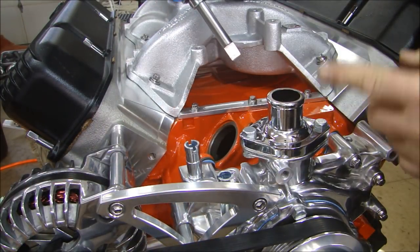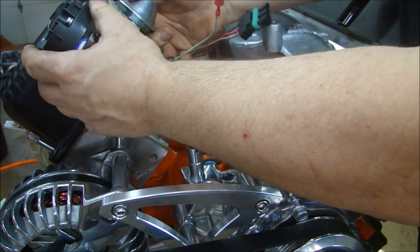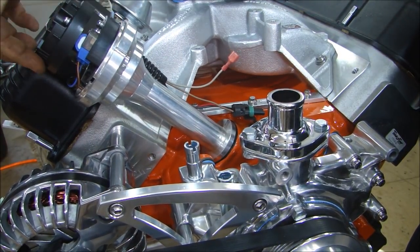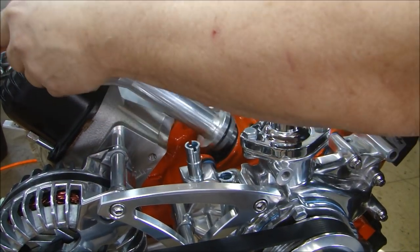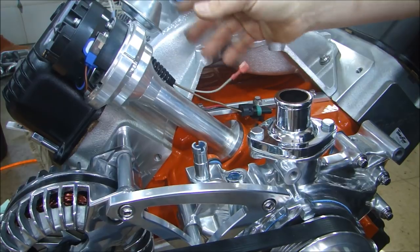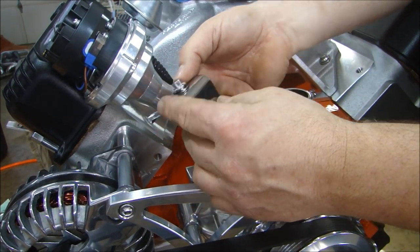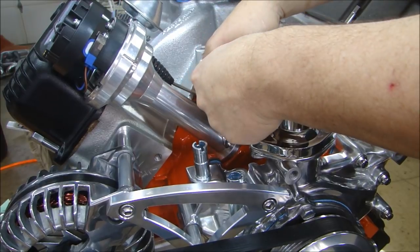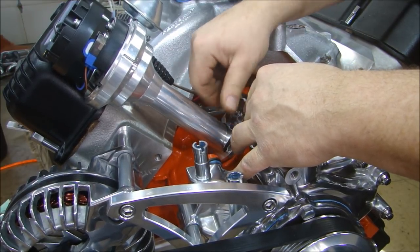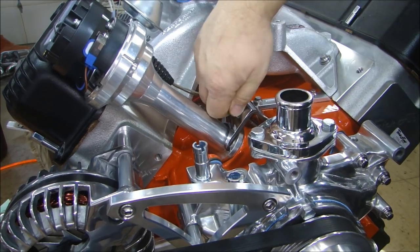Now I'm going to put the distributor in. I still have piston number one at top dead center. I'm going to slide the distributor in here and engage it in the bottom of that half shaft, with my number one pointing out here — so number one piston, number one plug. I have my vacuum advance here ready — I can hook up the hose there. I have a real nice chrome clamp here for the distributor. I'll just do it hand tight because we're going to have to adjust the timing once we get to the dyno test.